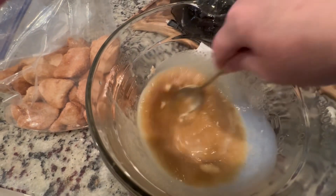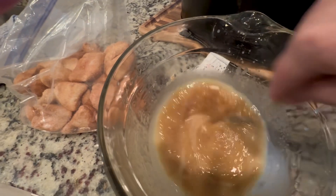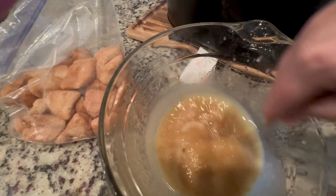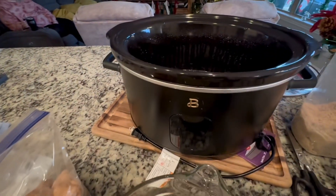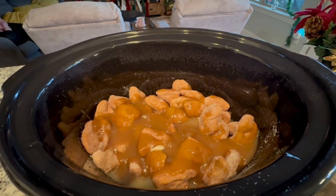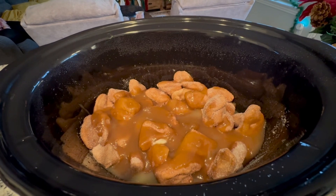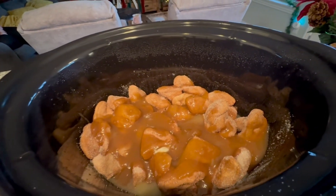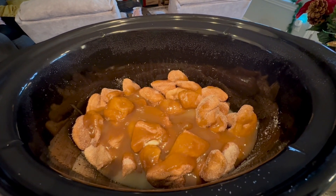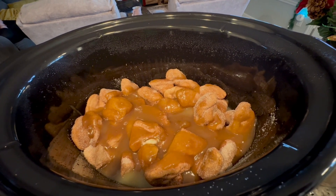Then we layer half of the biscuit mix and half of the brown sugar mix, and then the rest of the biscuits and the rest of the brown sugar in the crock pot. Put the lid on and turn it on high for three hours, but check it because your crock pot might be stronger.